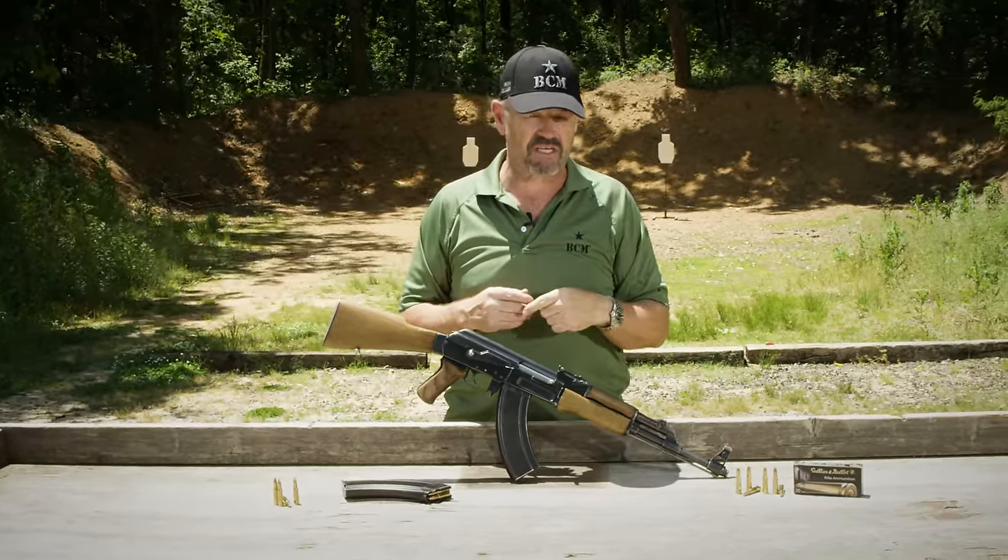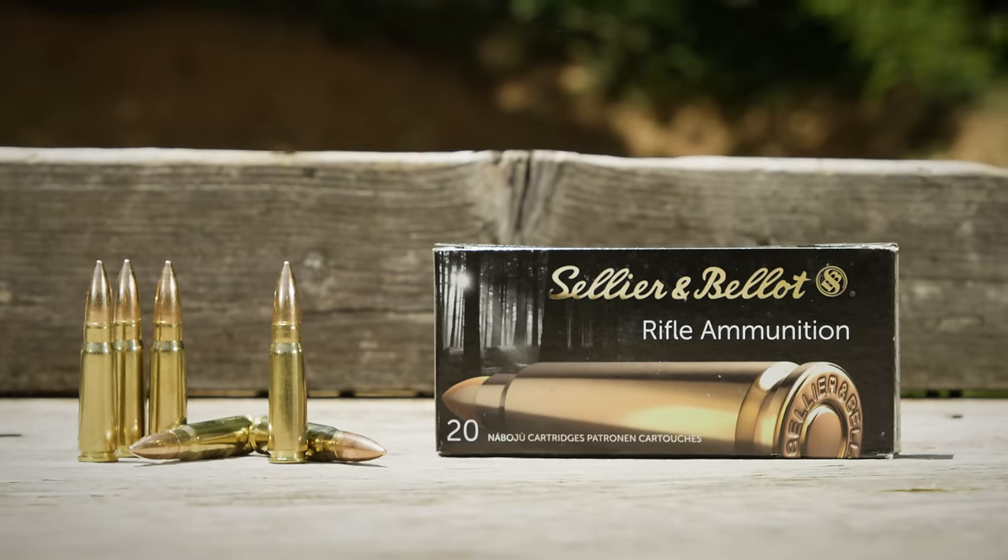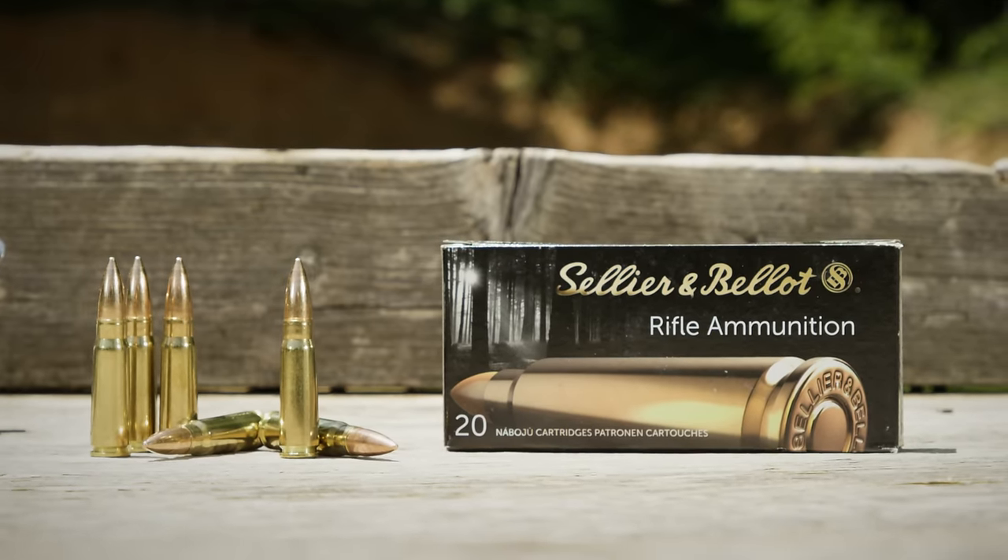We're fixing to light this thing up, Vickers Tactical style. S&B 7.62x39 is in the house, coming at you. Have a good one.